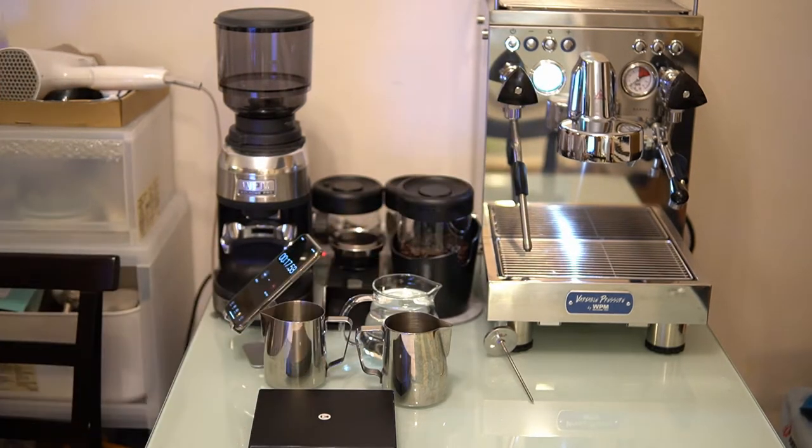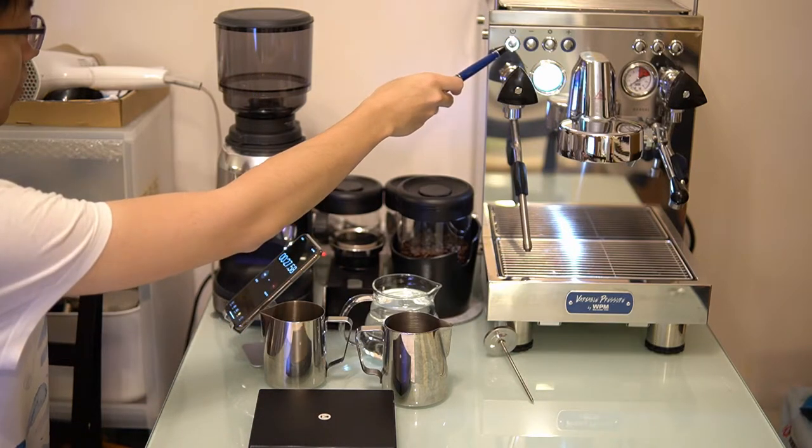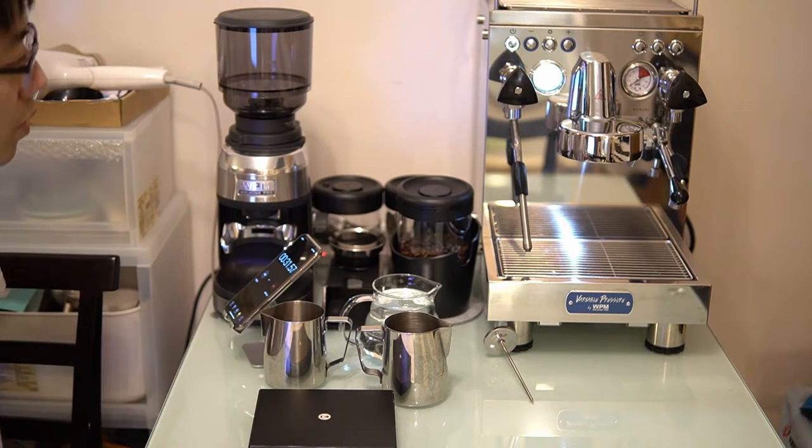There are three tests I'm going to do. The first one is the time it takes to preheat the machine — the quicker the better, obviously. As you can see, the light is blinking, so it's in preheat mode.